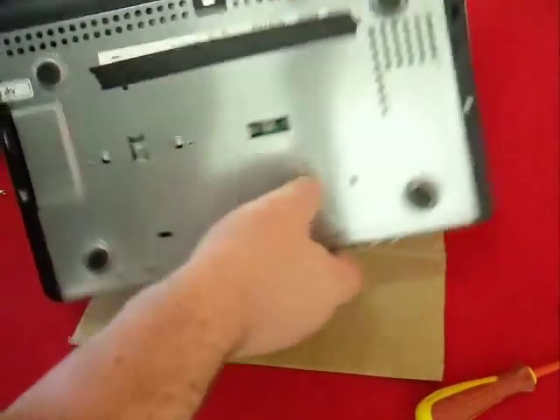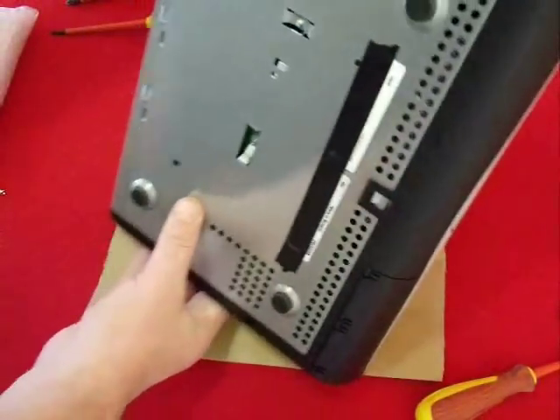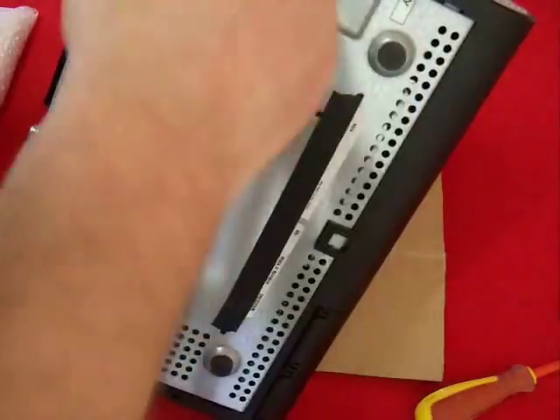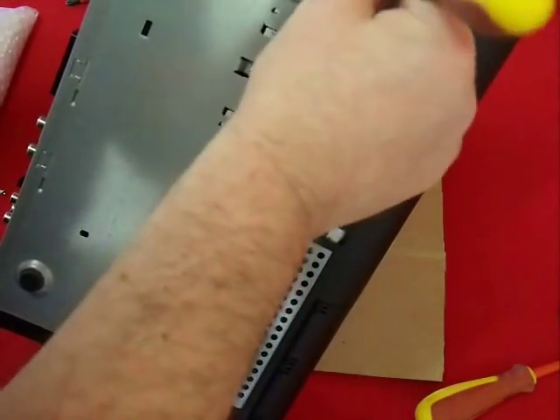That's all the screws removed for the time being. The next step is to take off the side panels. To do this we need to release the clip on the underside with a screwdriver and then slide the plastic covers backwards.